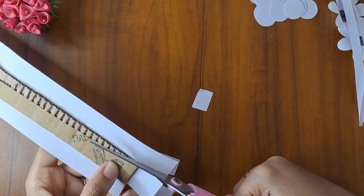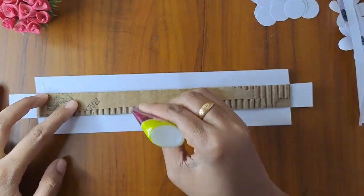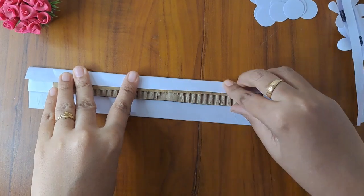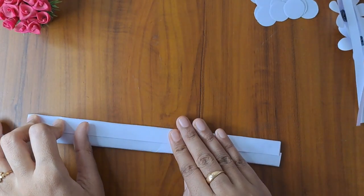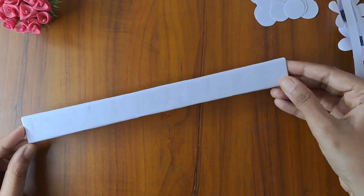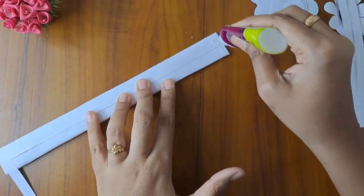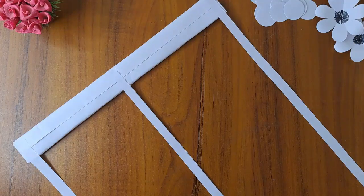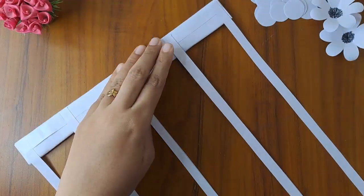Now we will cut the corners, fold the paper, and cut it. We will cut this white paper. We will cut the strips and put them on the first glue. Put it on the side of the edge, on the center of the edge, and on the edge of the gap. We will cut the first round.